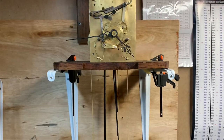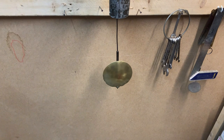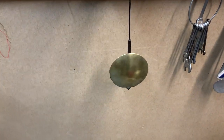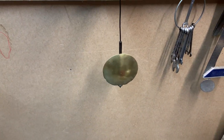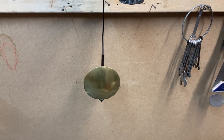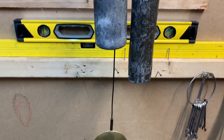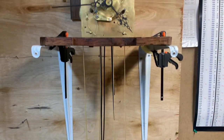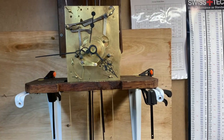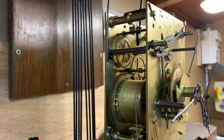In the meantime, we'll regulate it with the nut on the bottom of the pendulum. Please forgive me if I'm telling people how to suck eggs - I've got to understand not all of us have had experience of this type of clock, so I'm keeping it as simple as possible and aiming for a wide range of interest.